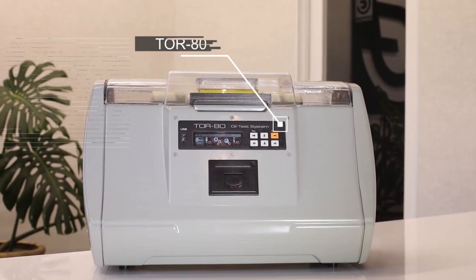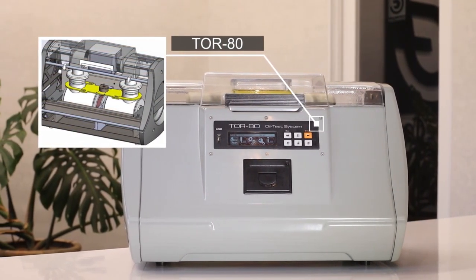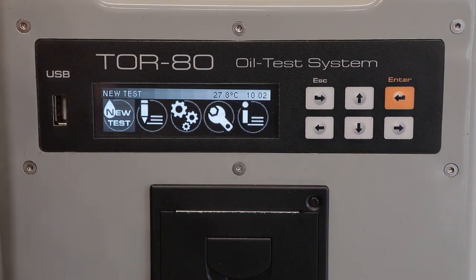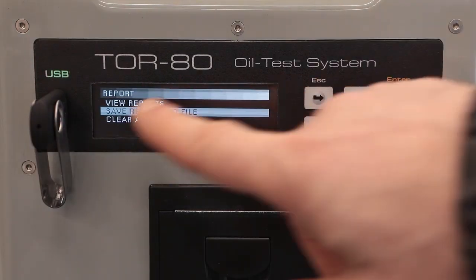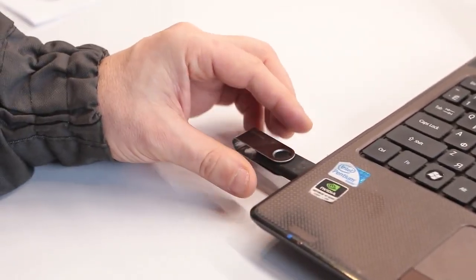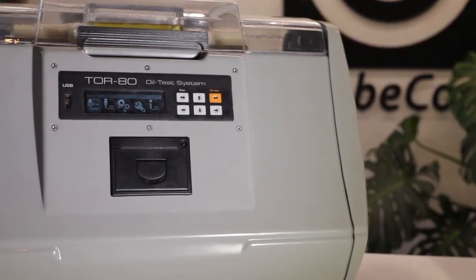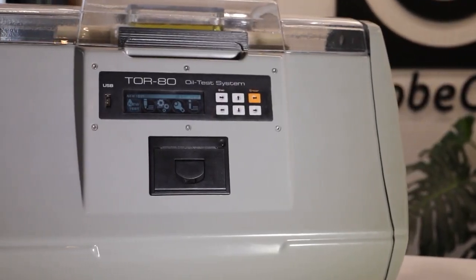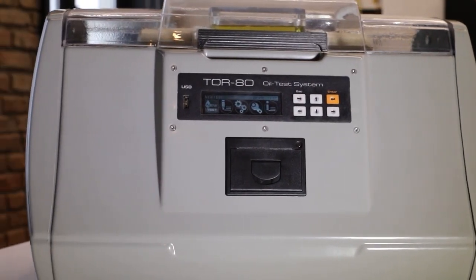At the same time, the device remains convenient and practical. If necessary, the measurement results can be printed out on the built-in thermal printer or copied to a flash drive from the internal non-volatile memory and to a computer for subsequent statistical processing and visualization. If it is necessary to determine the breakdown voltage using a non-standard procedure, the user can do so by specifying individual settings.